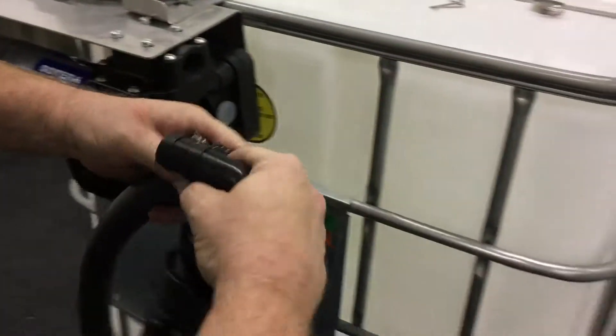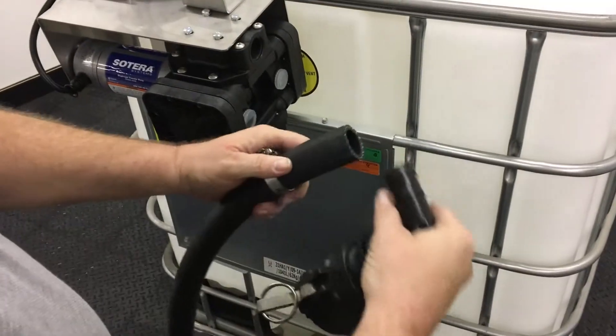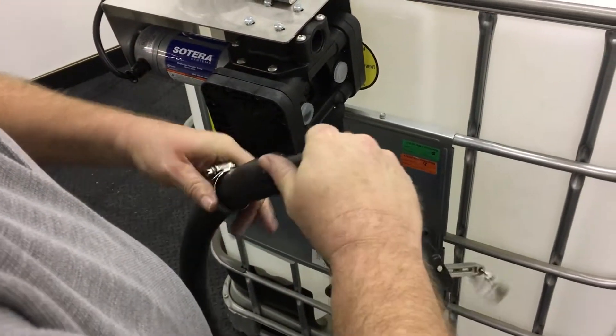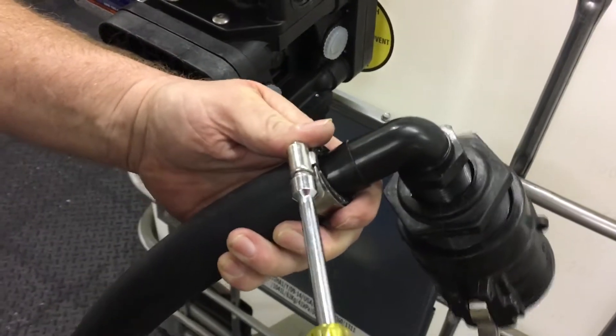Grab the suction hose and put a hose clamp on it, then connect the hose to the hose barb. You can use petroleum jelly or Vaseline to help connect the hose, but make sure to tighten the clamp after it's connected.